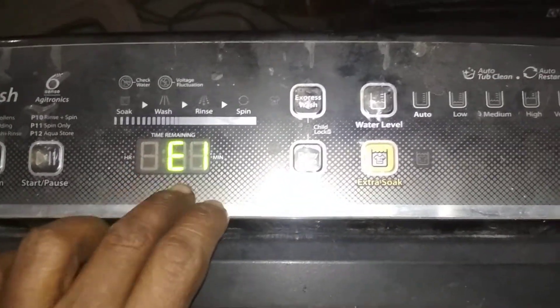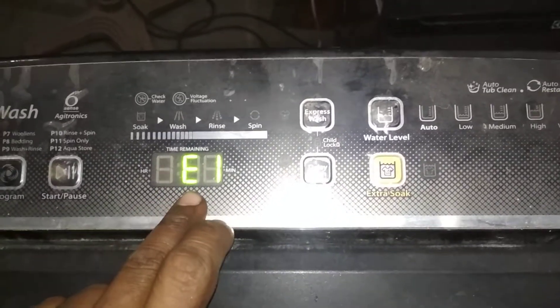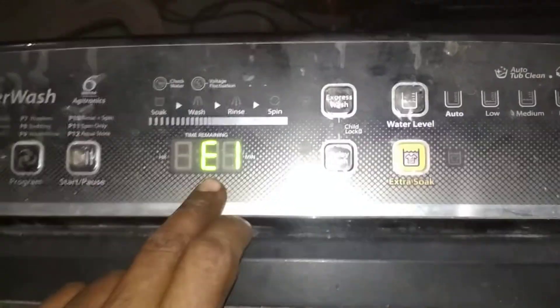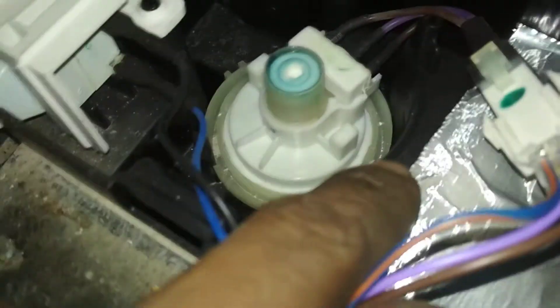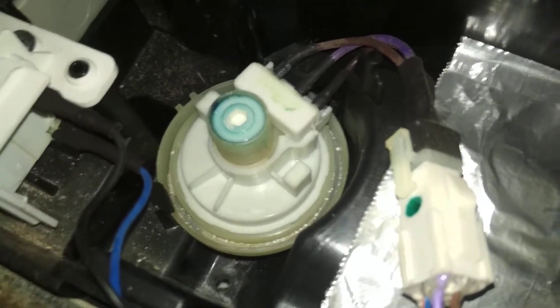When the machine doesn't go, first of all, you need to change the water level sensor on your machine. This is the water level sensor. If you change the sensor, you will have to replace this part — this is the part that shows the E1 error.